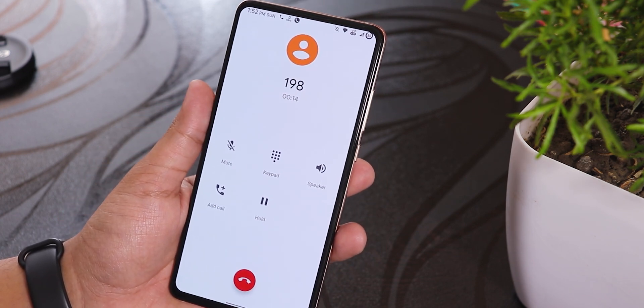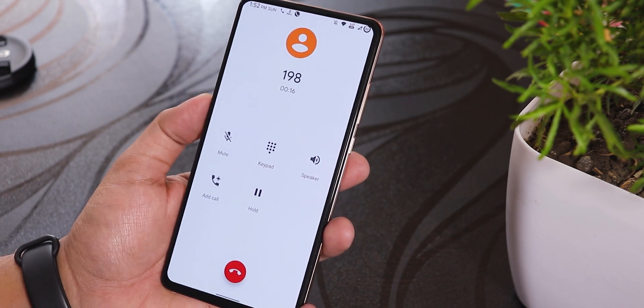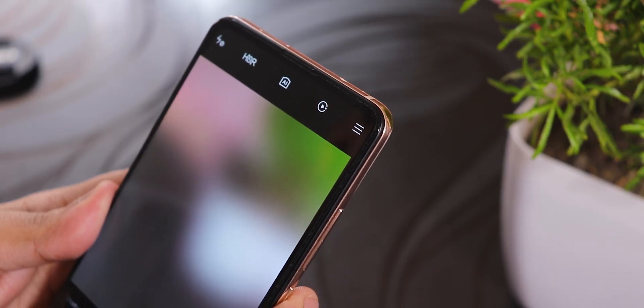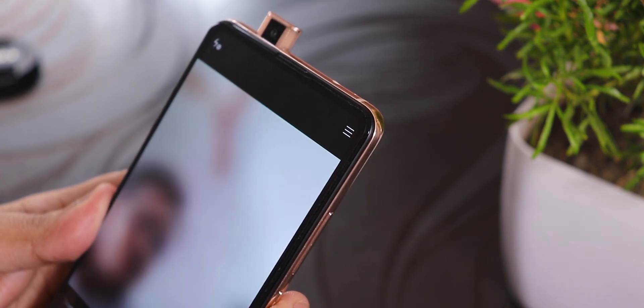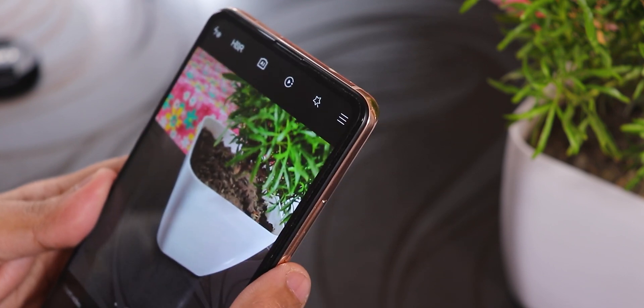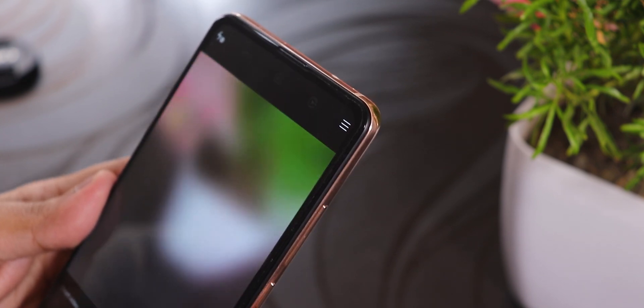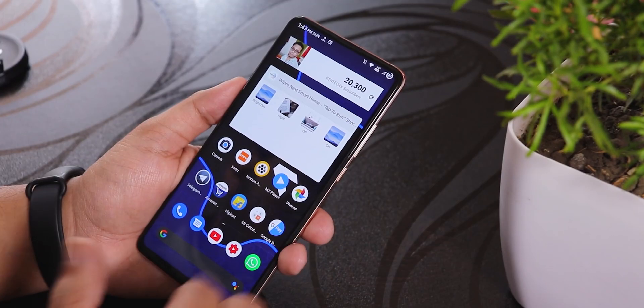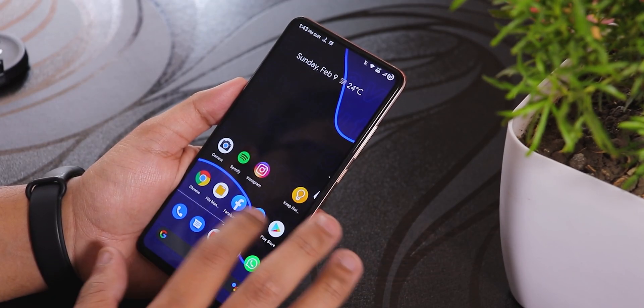The stock in-call UI still does not have a call recording option, which is a bummer. We'll have to wait until Google implements it in the default Pixel dialer. The front camera LED should work, and the camera sound works when the phone is in general mode — on silent, the sounds won't work but the LEDs work all the time.